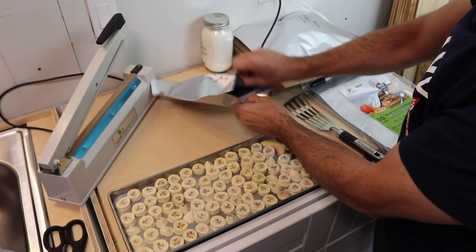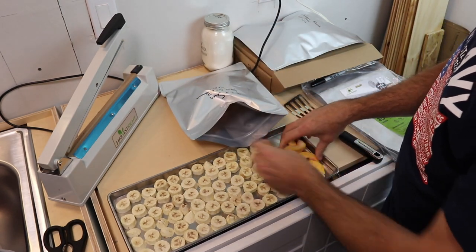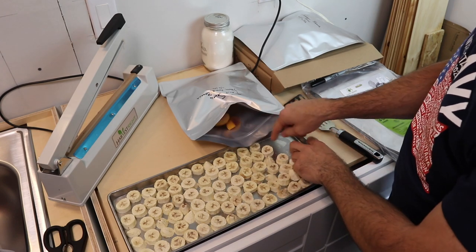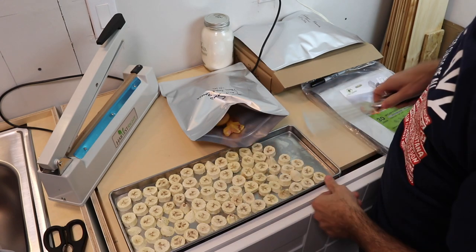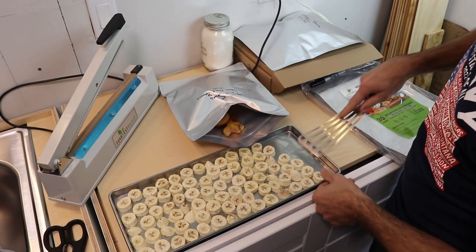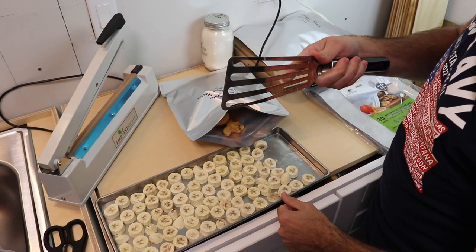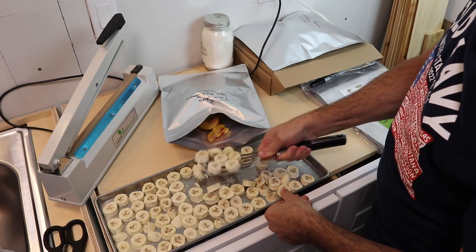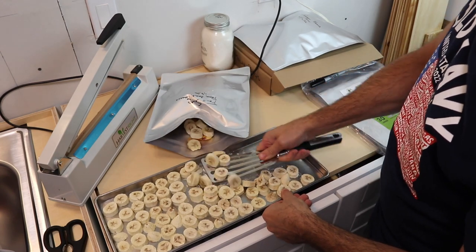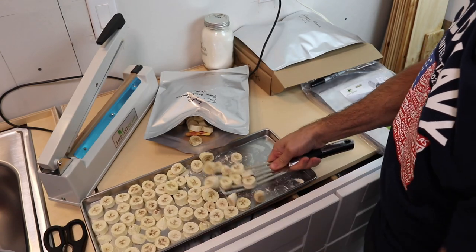Here's a little tip: if you do not have silicone pads, bananas will stick to these stainless steel trays pretty solidly. So having a metal spatula like this is great. This little fish spatula is super thin and it gets them right up — you can see they're popping right off, but they do stick really well.